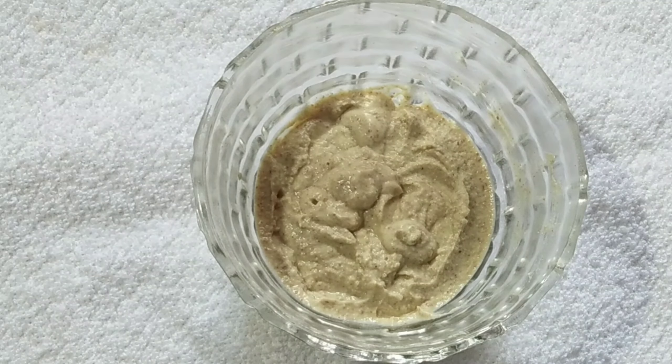Now I apply it on the face at this consistency.